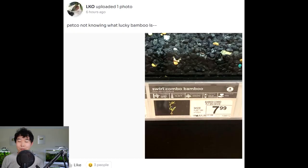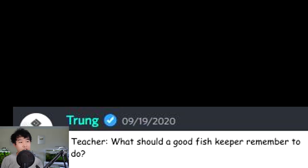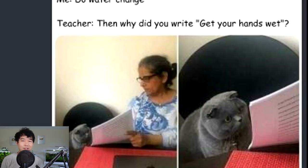Teacher: what should a good fish keeper remember to do? Me: do a water change. Teacher: then why did you write 'get your hands wet'? Guilty as charged. I like how confused the cat is — yeah, you're right, why did I write that? I'm just subliminally feeding you guys fish-speak. Don't forget to do a water change.